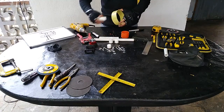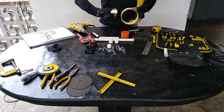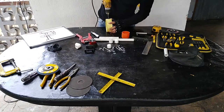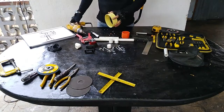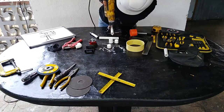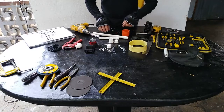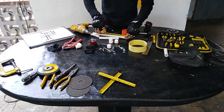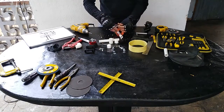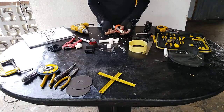Ahora debemos hacer otro hueco, un huequito en el cual va a ir el soporte de nuestro estabilizador. Aquí debemos aproximadamente unos 8 centímetros; no tiene que ser tanto, pero se me dio 8 centímetros exactamente. Vamos a colocar este tornillo de tres pulgadas; debe sobresalir más que el diámetro. Y colocamos una tuerca.